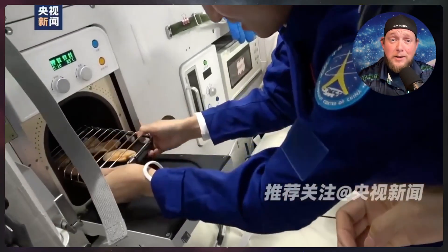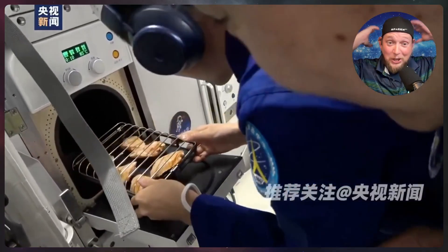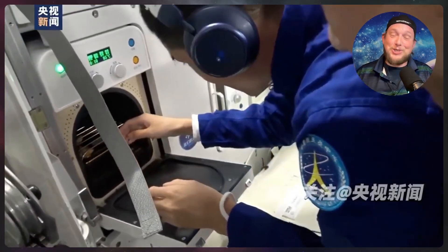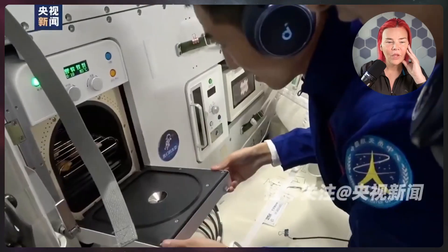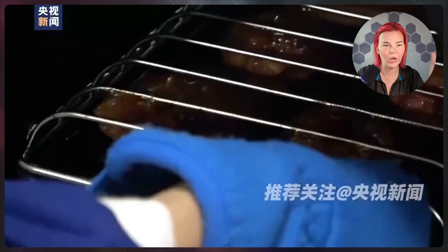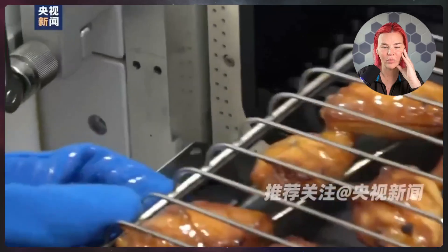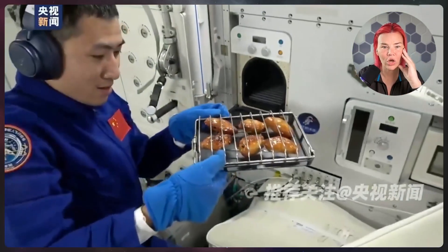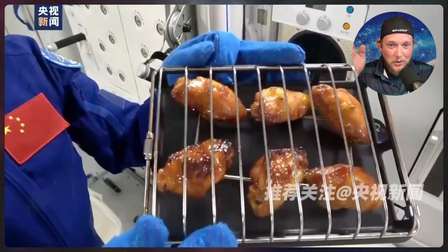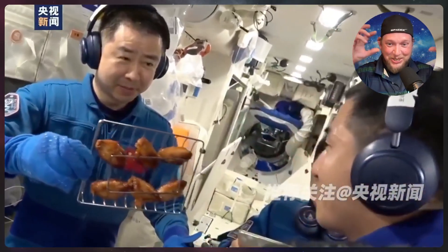They've cooked chicken, and a little bit later in this video they also cooked some beef as well, doing barbecue in space for the first time. And when you see their faces and their reactions, they just look so happy. This is one of those things that you just have to fix in space because food is such an integral part of being human. This looks awesome. Look at this — the grease all kind of congealed onto it. You can see that a lot of the grease is congealed on there.